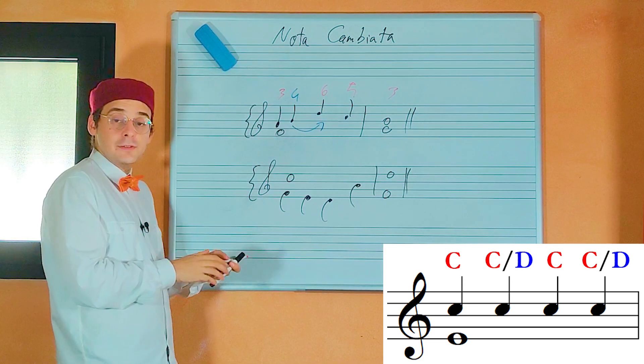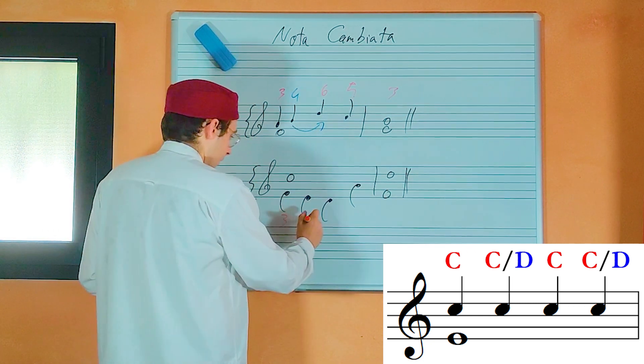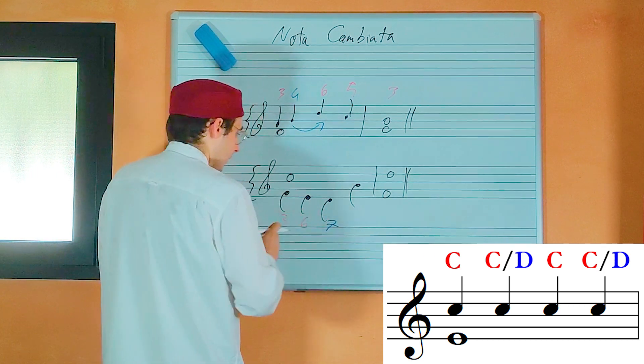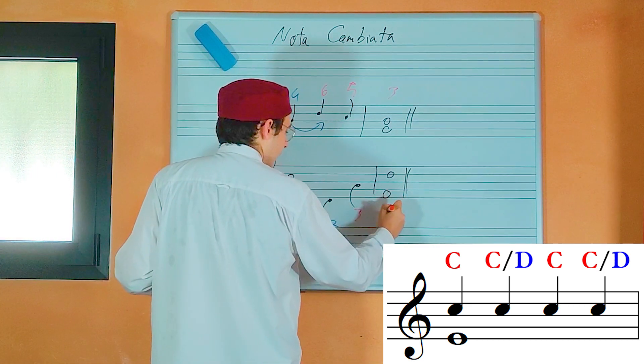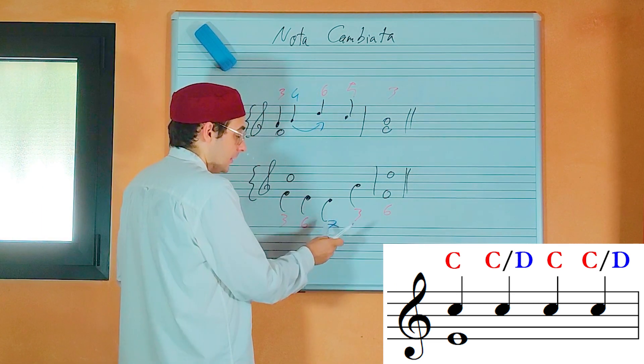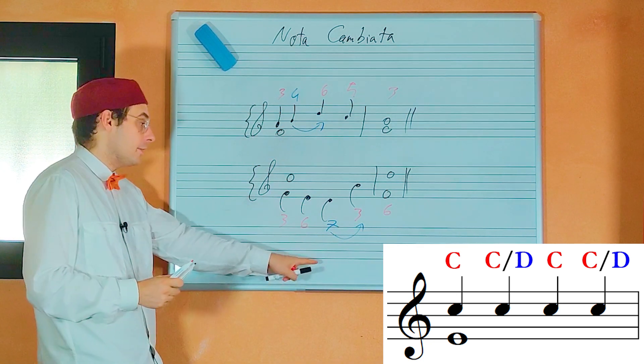Now let's check the intervals of this example: third, sixth, seventh, third, and sixth. At this point we have a seventh — a dissonance — that leaps to another note. This is a mistake, a big error.